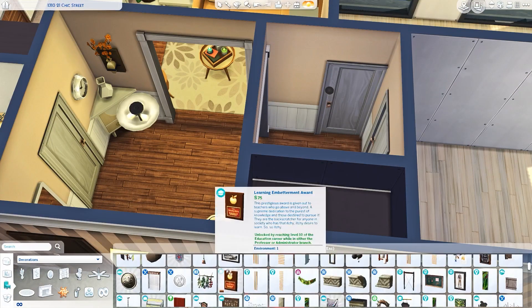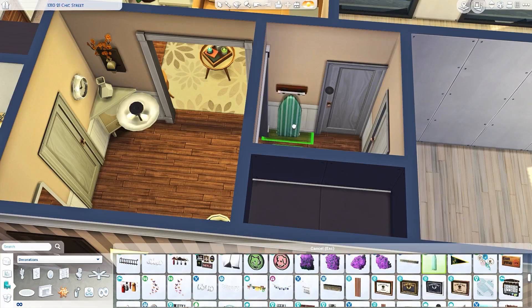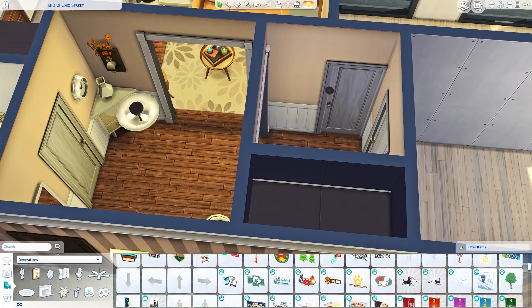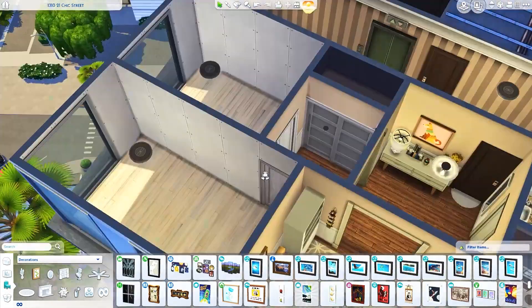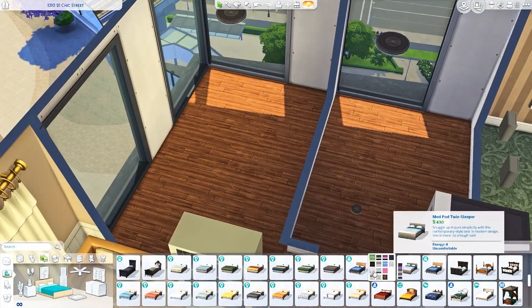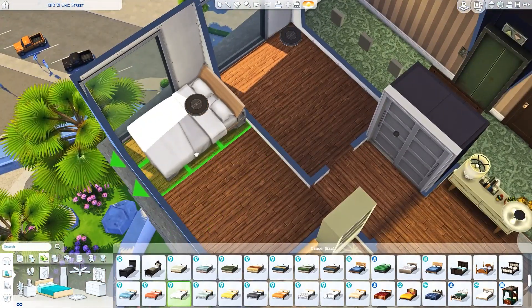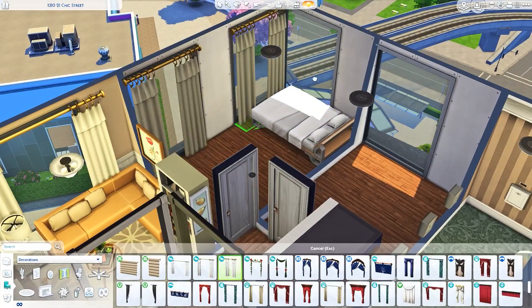Over here is another little hallway. There is a walk-in closet here. If you'd like, you could probably put a desk in this little nook, or maybe some activities for the kids to play with. For now, I just put a closet for extra storage.